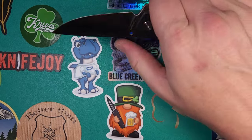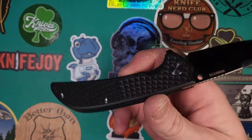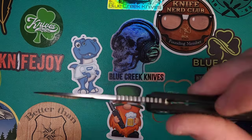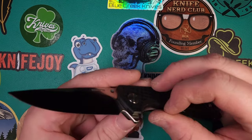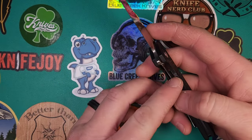Reverse grip, forward grip — very comfortable even in harder push cuts. As I said before, it is cut out very well for access to the lock bar. Even the lock bar has got a little bit of a notch to it to make it easier on your finger, but it's not so much that it feels weak when it locks up.